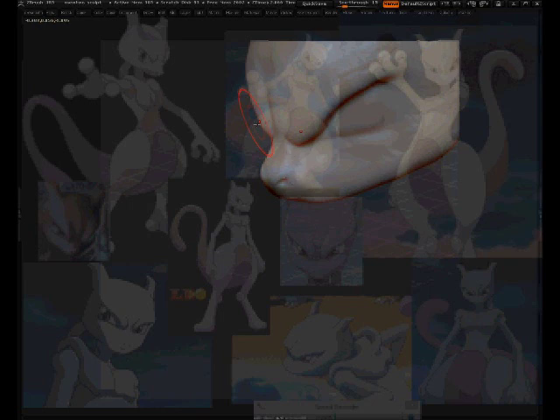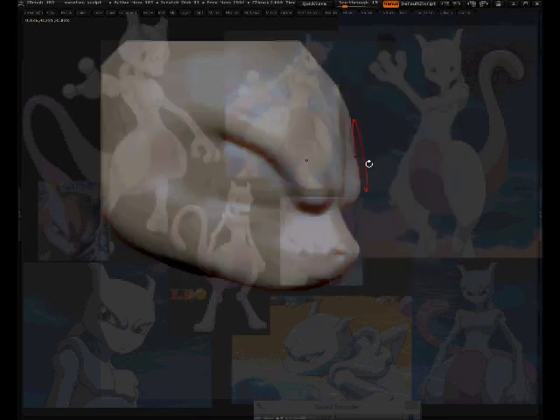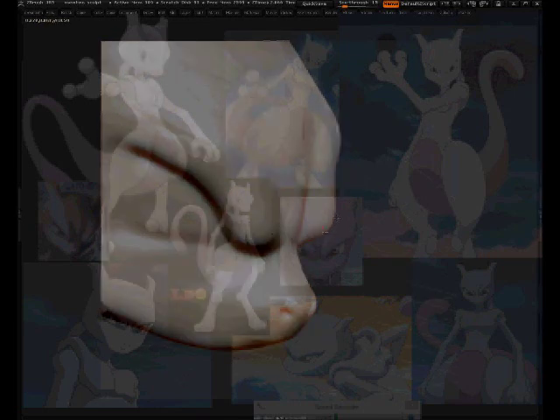When pulling out reference images for a character you want to get as many angles as possible and anticipate which angles you'll need. You can work without them, but in the long run it looks better when you work with the design the original creators made — that's the closest way to get what you want. How better to do that than to use the same angles they used?